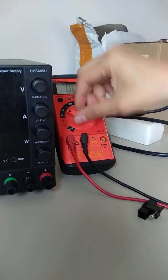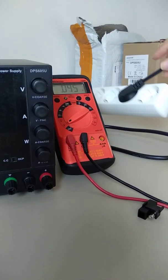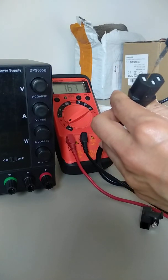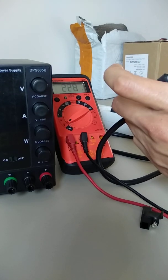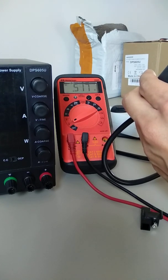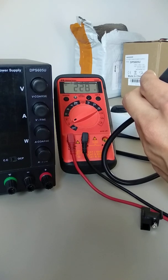I have here my multimeter. The power cable is also connected to the outlet. I'm going to show you the voltage — 230 volts, as you can see.